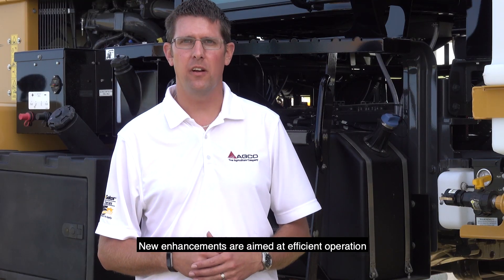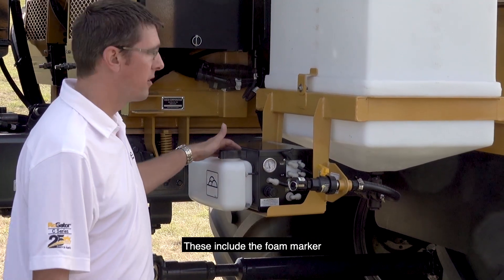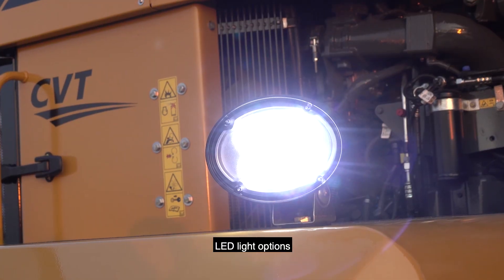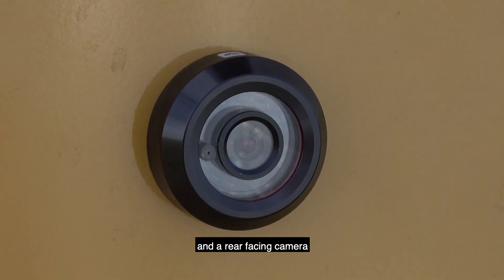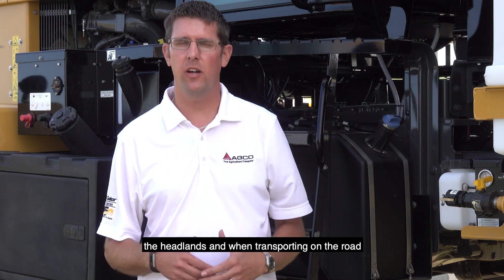New enhancements are aimed at efficient operation for all-day productivity. These include the foam marker that does not require mixing when refilling, LED light options to make the most of early morning and late evening hours, and a rear-facing camera that provides better views when working the headlands and when transporting on the road.